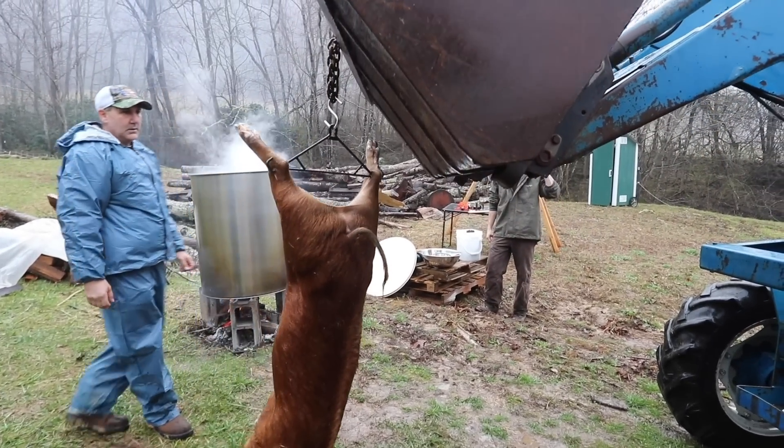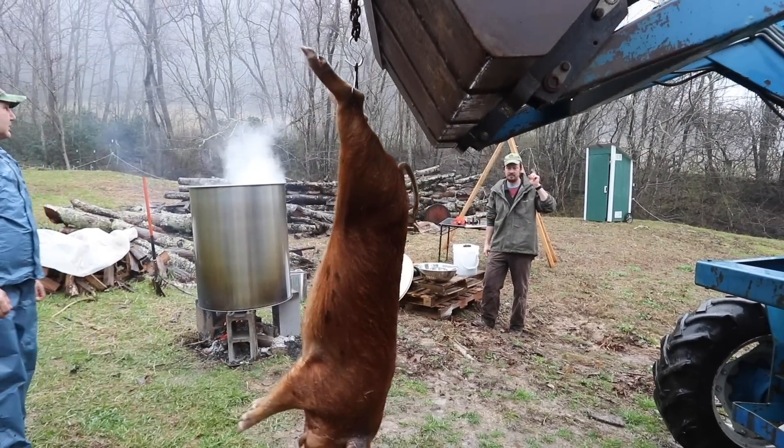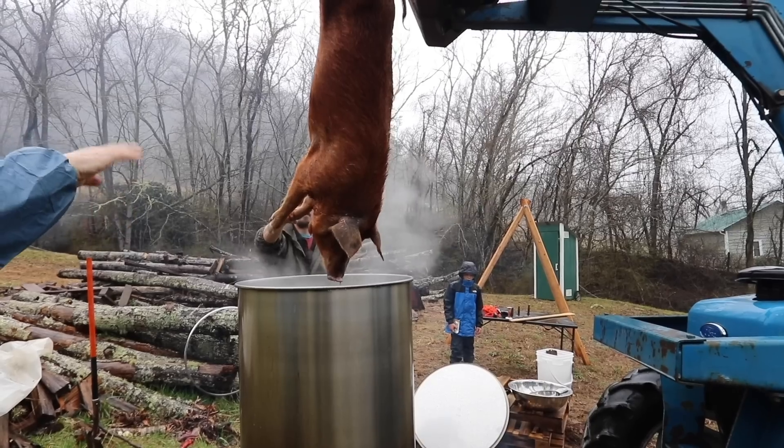You hang your hog on a gimbal — we used a tractor to hang it up in the air. If you don't have that, you could use a pulley system or several different people.